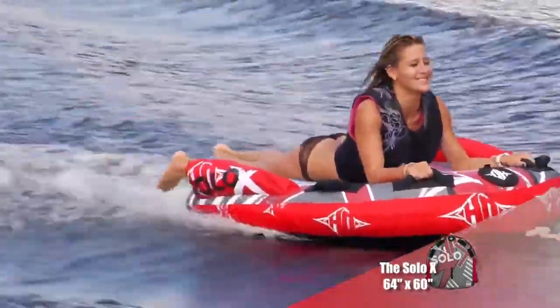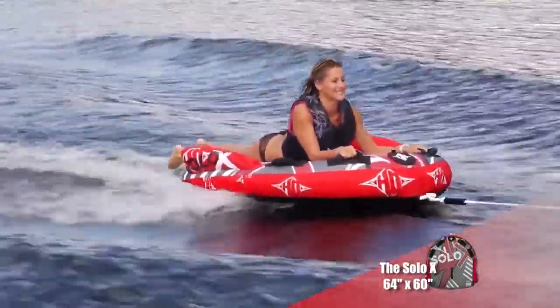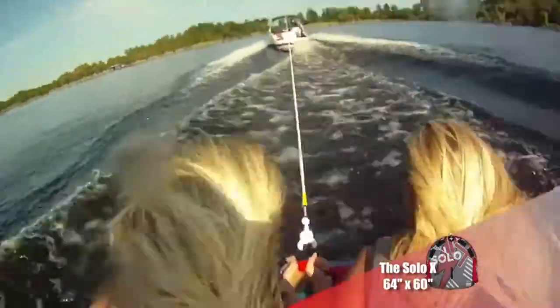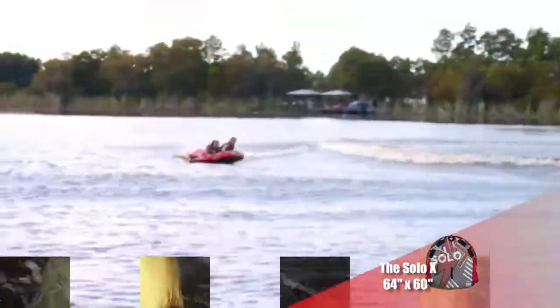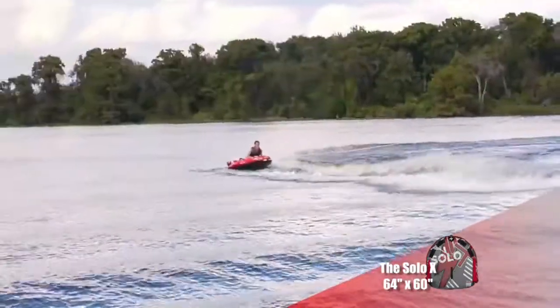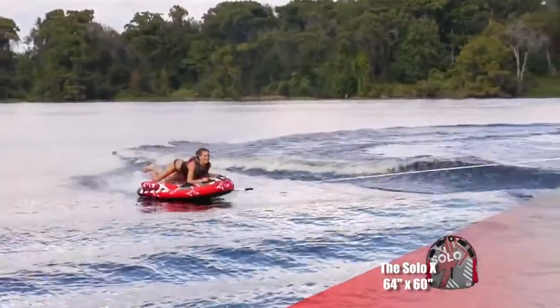The Solo X is a nimble, two-person version of our popular Extreme Tube. This deck-style inflatable excels in an aggressive ride for tackling big errors and quick whips. Riders lay on their stomachs on the 64 by 60 inch deck and are supported in the turns by the inflatable side bolsters.